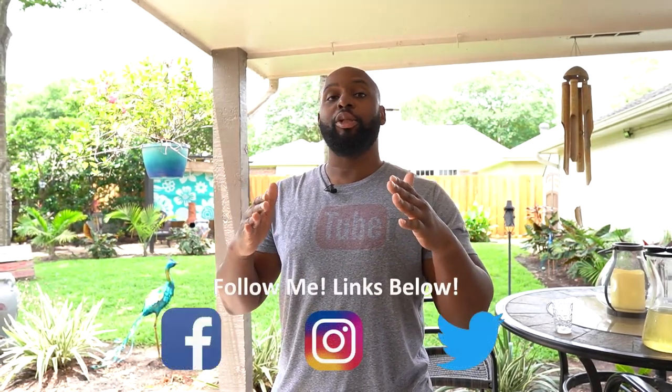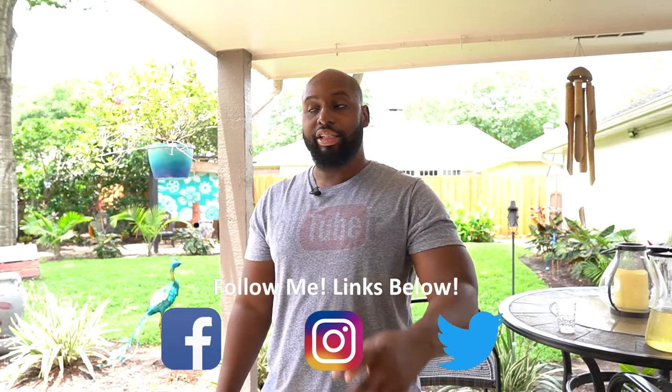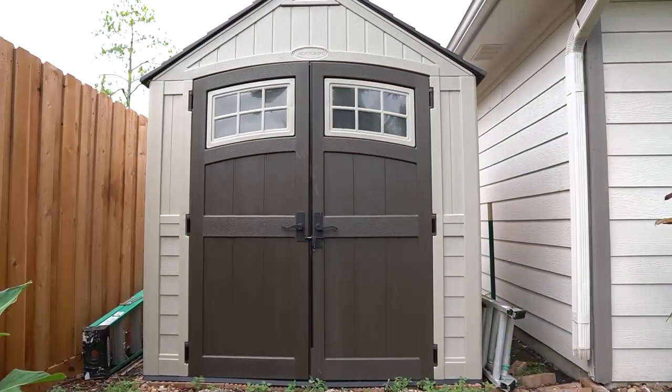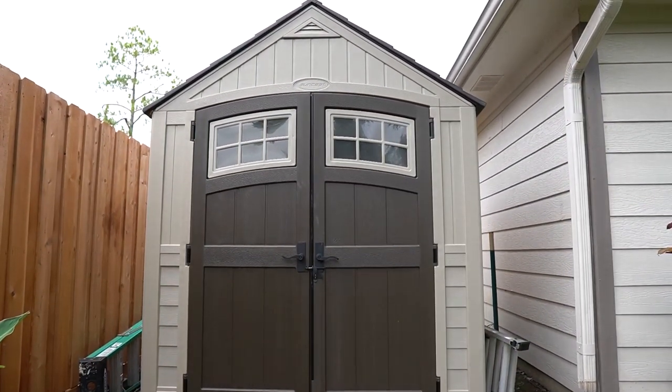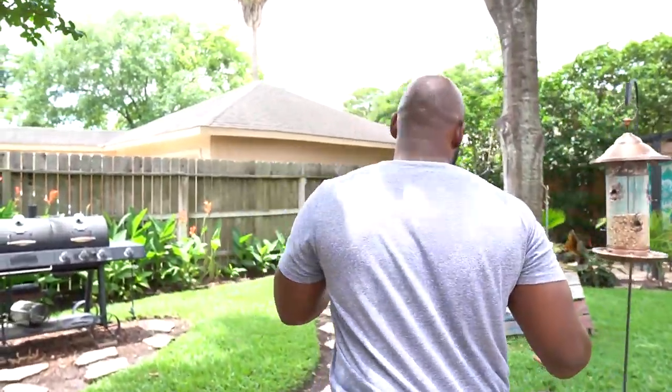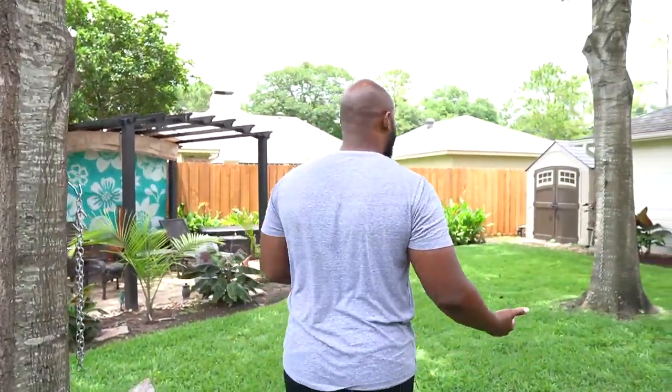Hey, what's up YouTube. It has been three years since I originally uploaded one of my most popular videos on two of my three channels — the Suncast 7x7 Tool Shed. I uploaded it on my audio channel first and had to take it down to put it on this channel, so it's been a total of three years. Come with me because a lot of things have changed since then. We're going to take a little trip around my yard to find out what has happened to this thing over the course of three years.